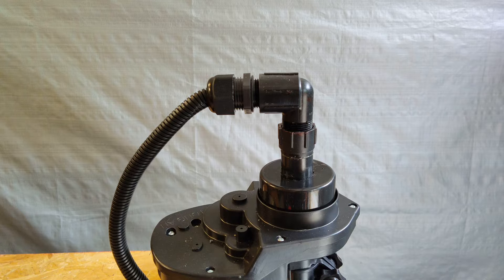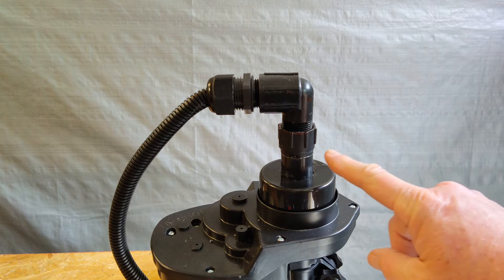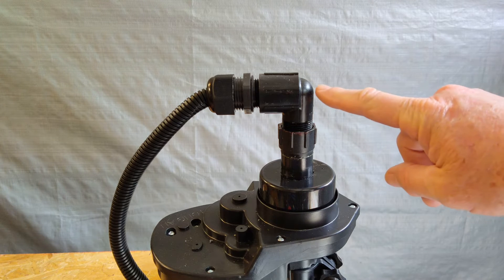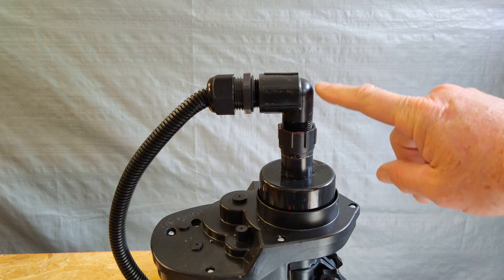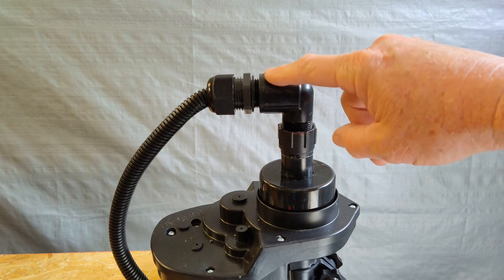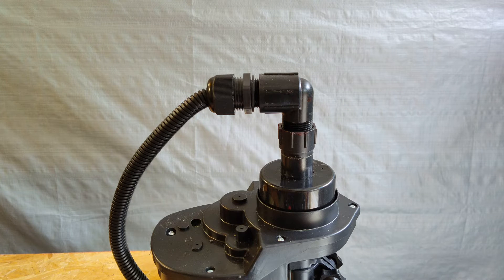I wanted to mention a couple of things about this project. First, this slip-in swivel — I didn't even know you could get a part like this. I happened to be in a box store and found it, and that made this whole project much easier with the least amount of parts. I also found this Rainbird 90 that was already black, and so was the gland nut that screws in perfectly with the Rainbird piece. So the only piece I really needed to paint was the slip-in, which should make it last and look better much longer.